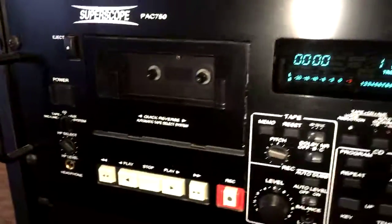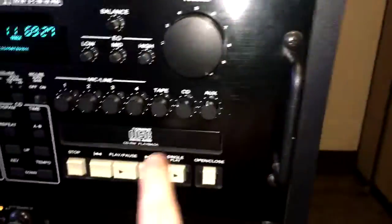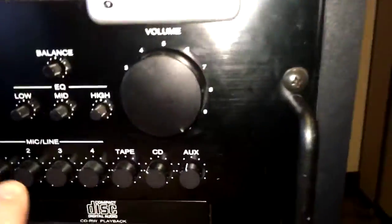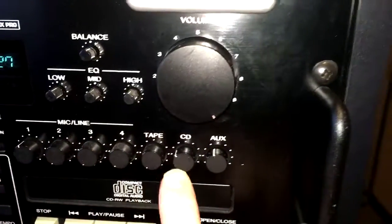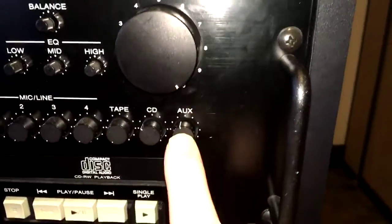We've got this mixer here. It's got a tape player on it, which we'll never use, and a CD player. And then it actually mixes channel one, which is the mic input, tape, CD, and auxiliary.